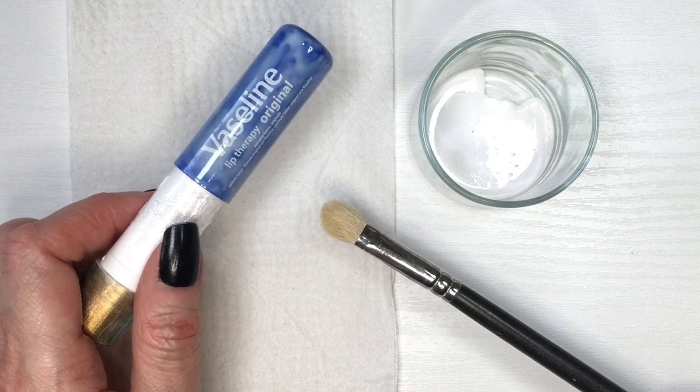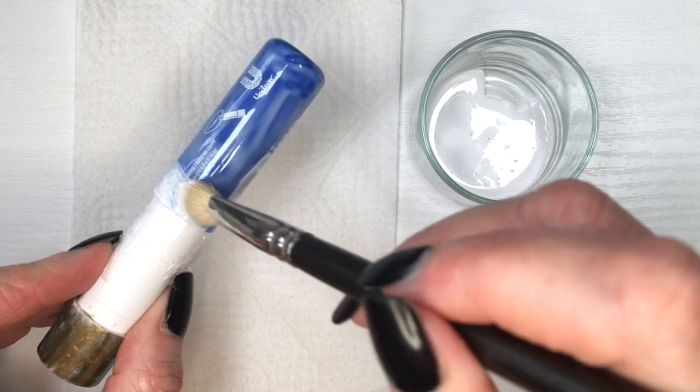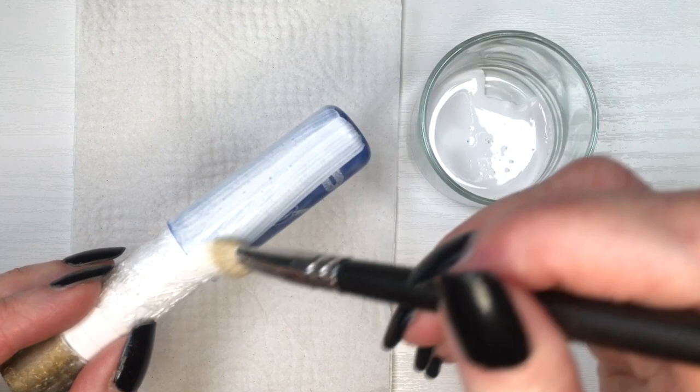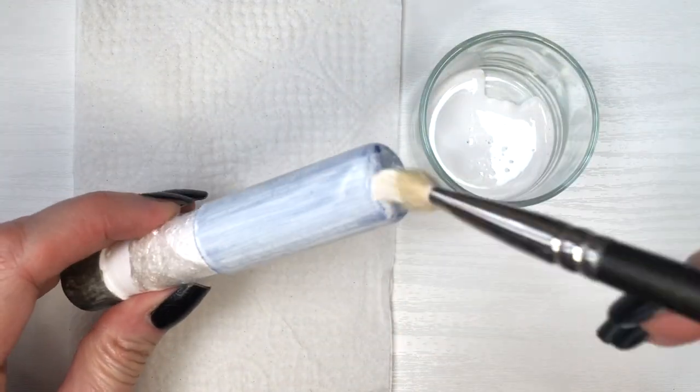Then I'm going to be using some white acrylic paint and painting the part on top. I'm using an eyeshadow brush — I find the bristles are softer in these kinds of brushes as opposed to arts and crafts brushes. I'm giving the white a few coats until it's opaque.